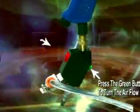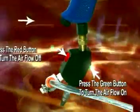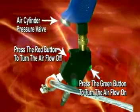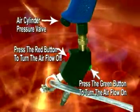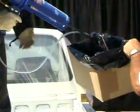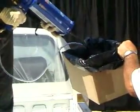Set the pressure at the mixing spray nozzle and begin spraying. Turn the airflow on by pushing the green button and off by pushing the red button to the mixing spray nozzle. Adjust the airflow to the mixing spray nozzle by turning the dial on the spray flow regulator.